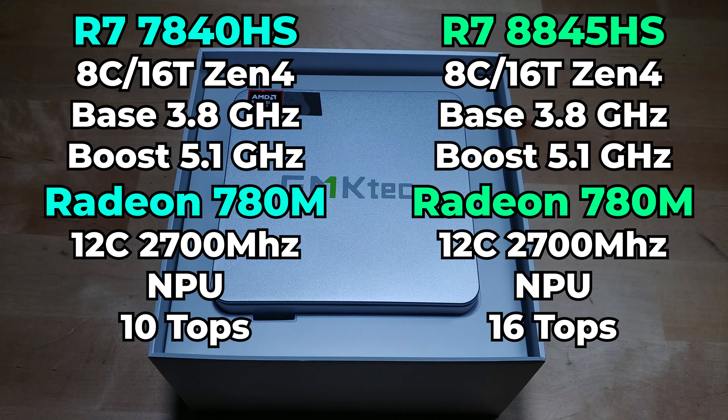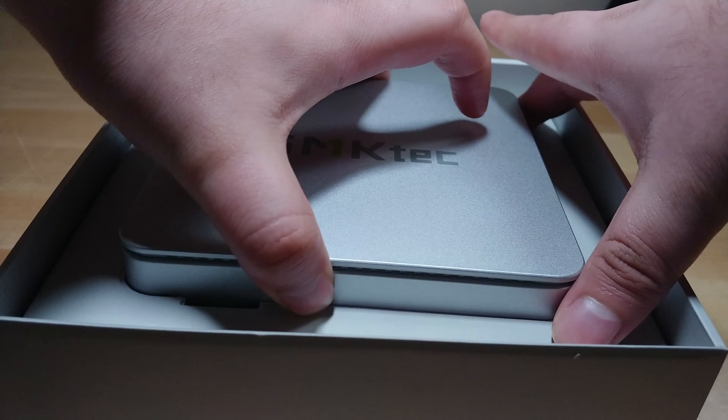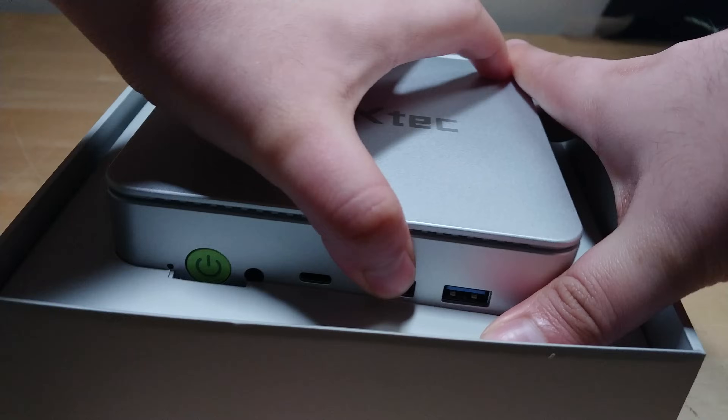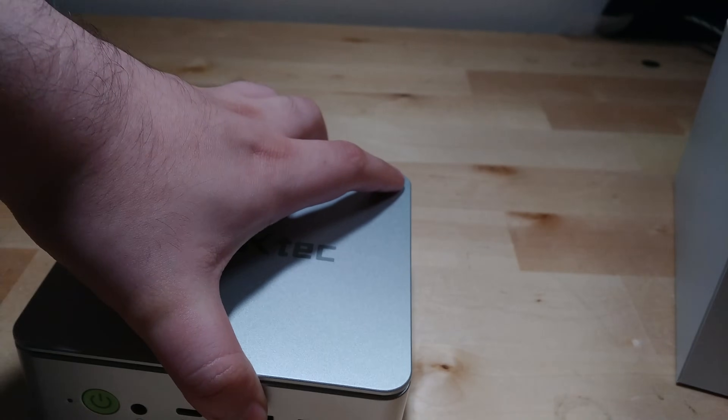The only major difference between the two chips is that the NPU — the AI engine in the chip — got bumped up in performance, but for most users that probably doesn't matter. Normally that would make this an uninteresting system, but considering the K4 I tested before had issues with RAM overheating, I'm very curious to see how this new system handles things.